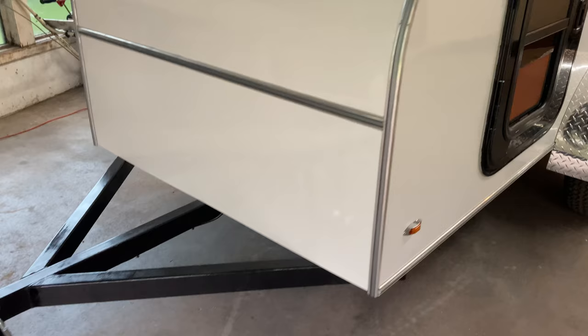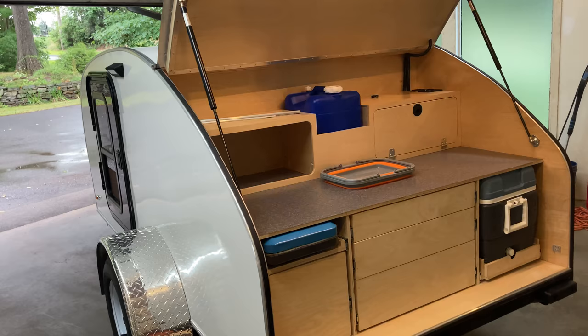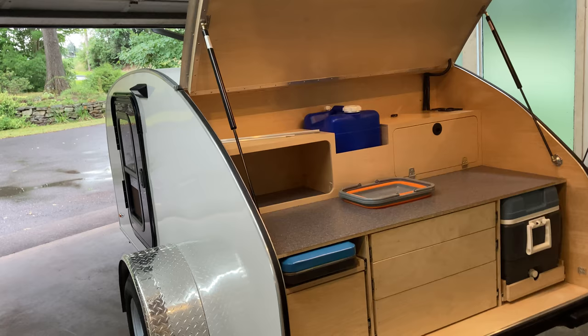If anybody has any questions, I'm going to be posting some photos to go along with the video. If you have any questions or need any tips or tricks, let me know. This is my first build and I think the bug bit me — I kind of want to build another one sometime in the future. It was really fun, it was a lot of work, but I started this build June 5th and now it's mid-August, so just a little over two months. Thanks for watching.